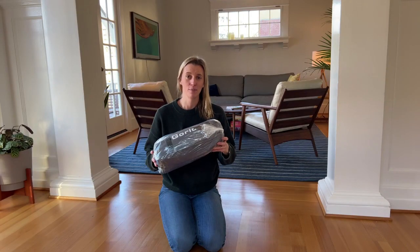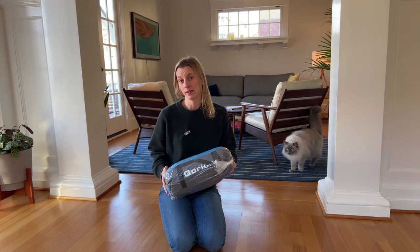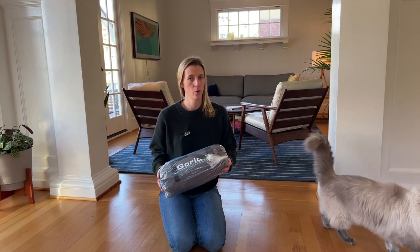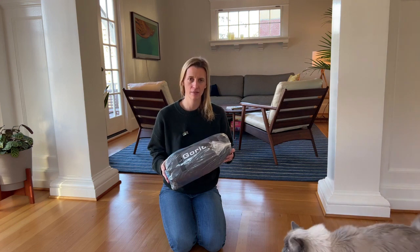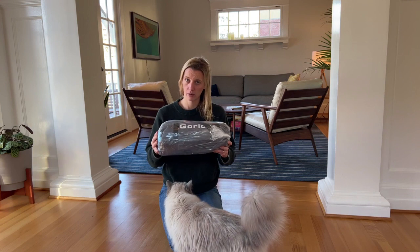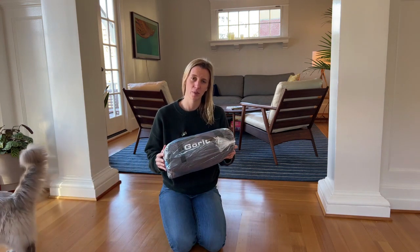I just got this beach tent and I am so excited about it. We go to the coast a lot, especially in the summer, and I wanted somewhere that we could store our stuff, be protected from the sun, and just be able to stay on the beach longer. So let's try this out and see how easy it is to put up.